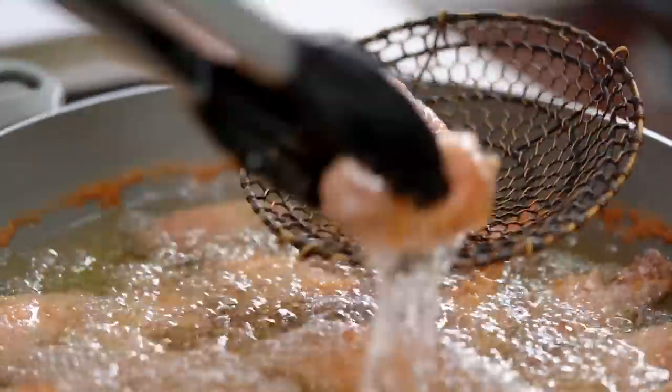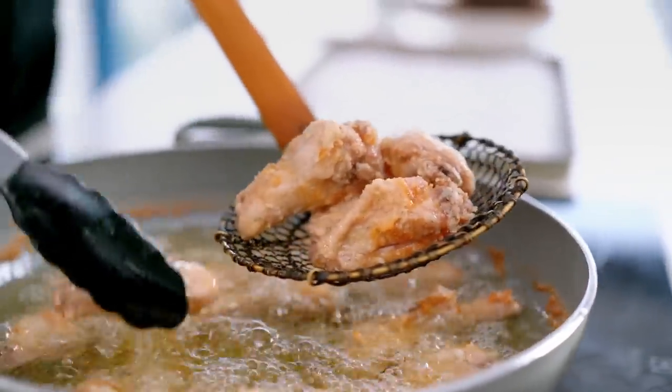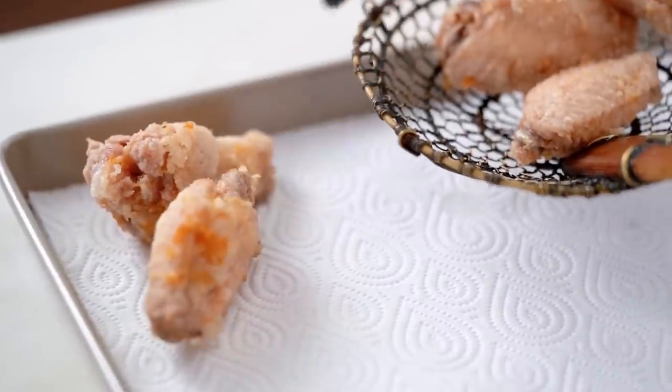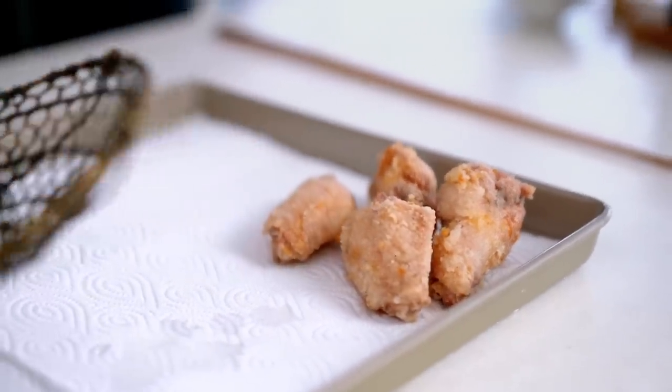These guys are looking good — a kind of pale golden colour. The real thing we've done here is expelled all of that moisture that's in the chicken, prepping them for the extra crispy second fry. Get these draining on a paper towel. What I'm trying to do is remove as much moisture as possible, hence the paper towel.